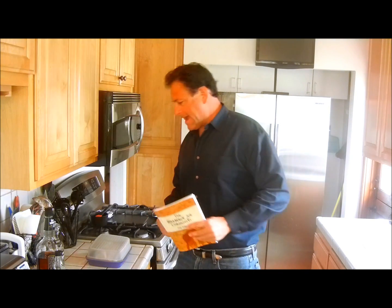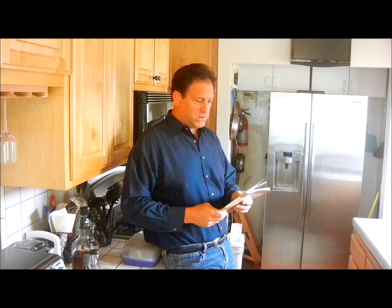Good afternoon everybody and welcome to Southern California. It's a beautiful overcast day. We get so many days of sunshine here each year that when we get an overcast day it's almost like being up in Seattle or back in the Midwest when you get a lot of rain and snow. So it's kind of a wonderful change for us.